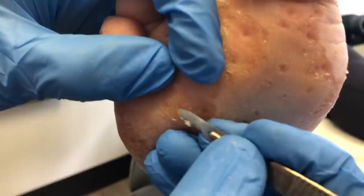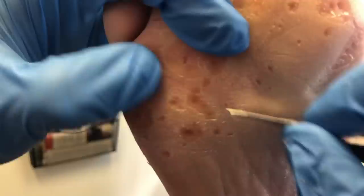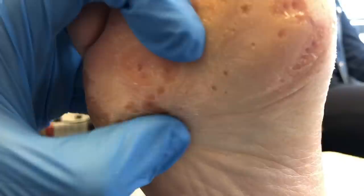Here I've switched to a pencil grip approach, going almost straight at the corn — this is called enucleation. I'm using the tip of the blade to really get the corn out. I'll do this on the bigger corns. You can also see I'm smoothing out the ridges with this smaller blade.